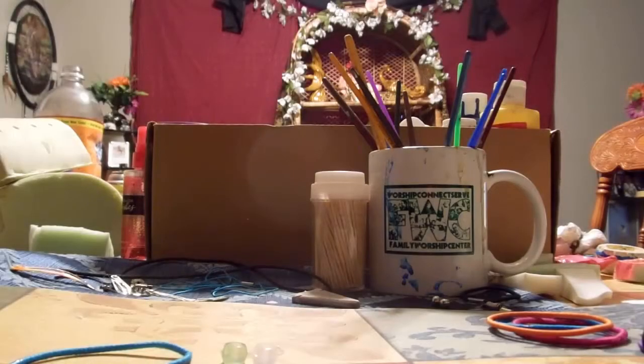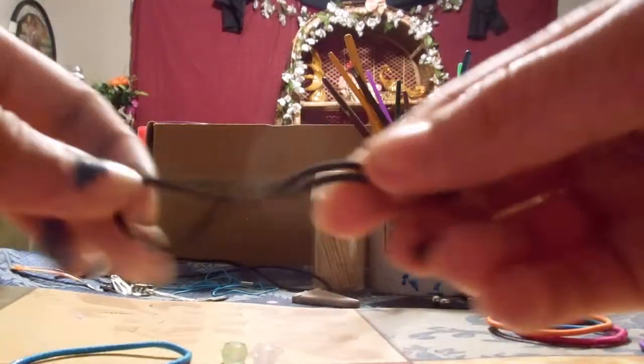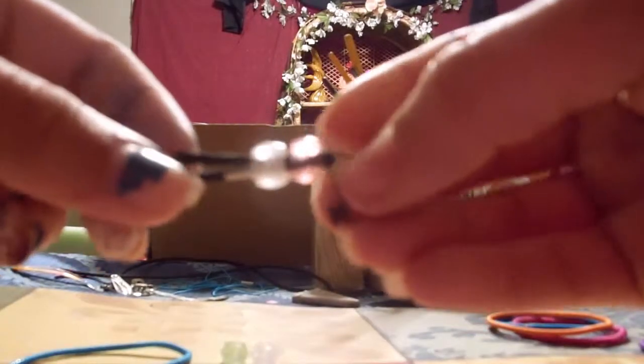Hey you guys, it's me and today I'm going to be showing you how to make your very own stretchy cell phone straps. These are super easy, and don't mind the background — I'm just sitting at my table. Anyways, this is what it will look like when you're done.